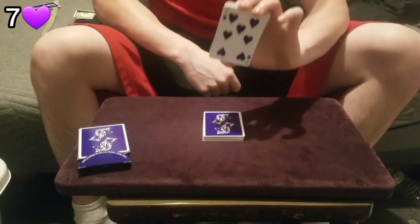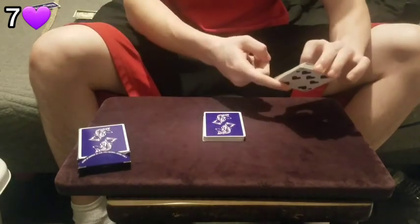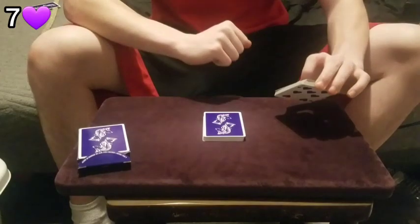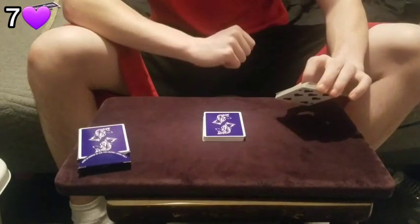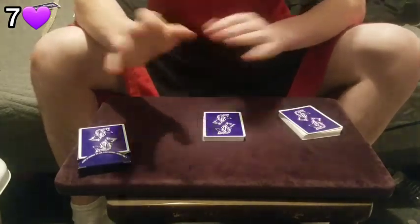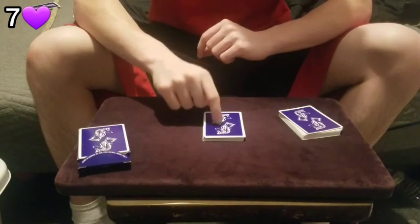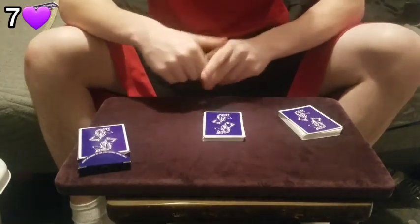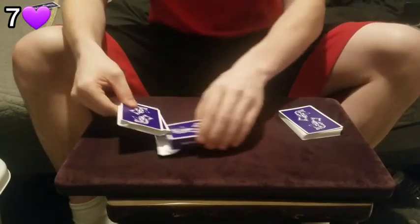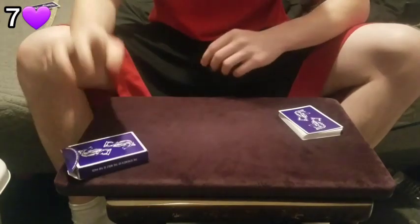Now for all you magicians watching, a lot of you might think this is a marked deck and I can look at the marking to tell you what this card is. I can assure you this is not a marked deck — ask Vinnie, who goes by The Card Mechanic on YouTube, because this is his own deck. But regardless, marked deck or not, I could still get a peek at this card and use it as a key card. So we're going to disprove that by taking this pile and placing it inside the card box, sight unseen.